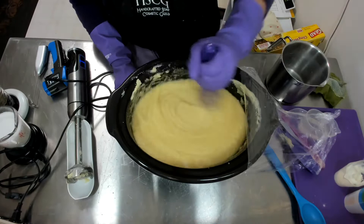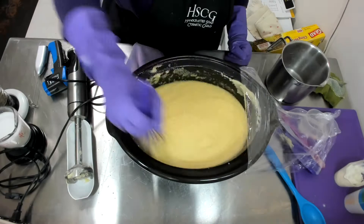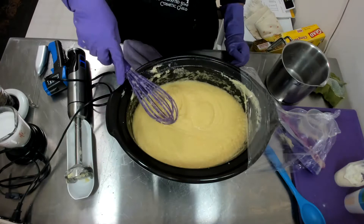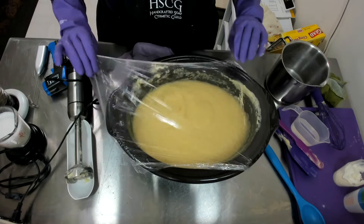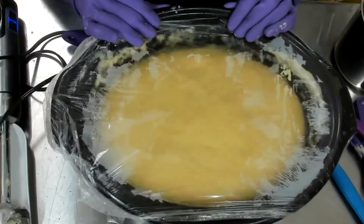Comfortably I can make three logs of soap using the 1501 molds from Wholesale Supplies Plus. However, I am pushing it a little bit because I've put enough raw material together to push for four, since this project plus another one needs the same ingredients. I'll do this several times until there's no more volcanoing.